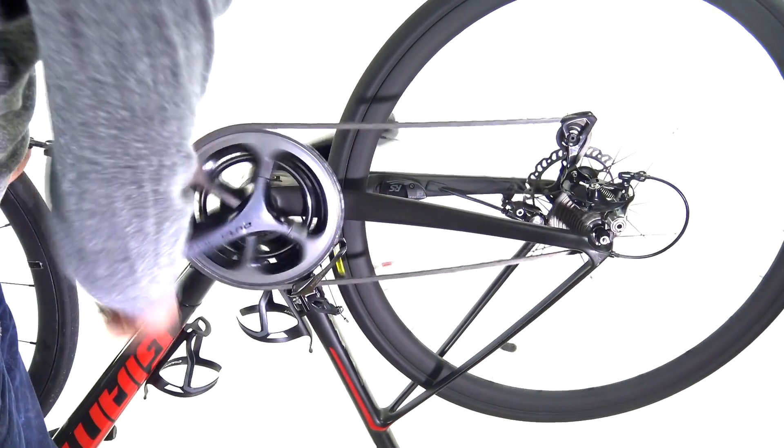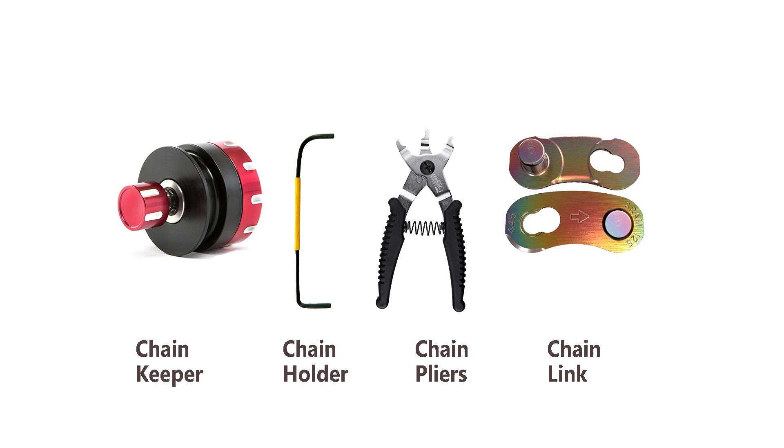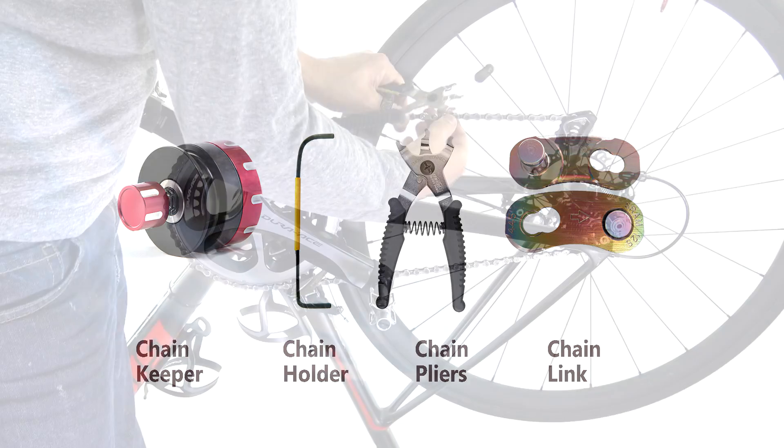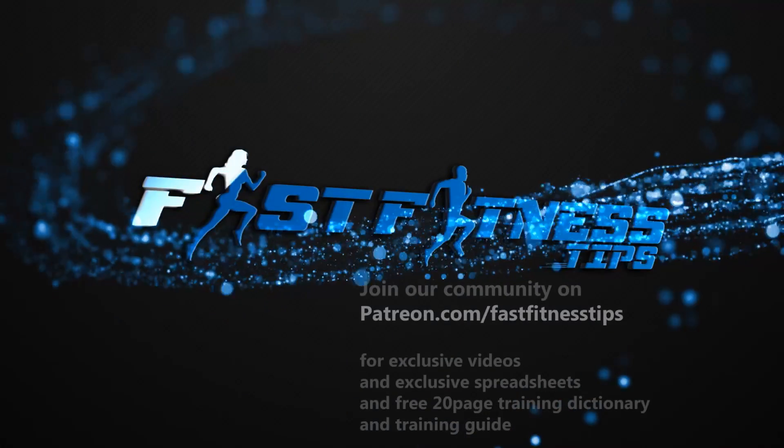So there you go, guys. That's my quick run-through of four amazing chain tools that make life a breeze. If this has been useful, be sure to share this video with your friends, and if you have a chance, check out our Patreon site too. Alright, this is Coach Alex from Fast Fitness Tips signing off. Have a great ride and stay safe out there, guys.